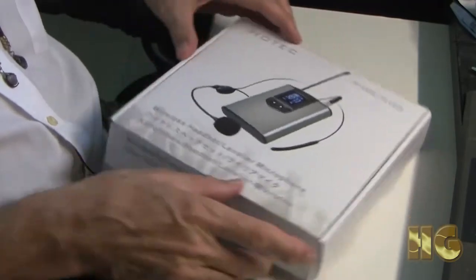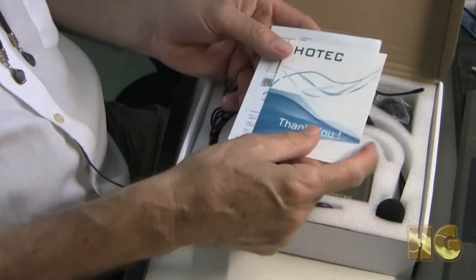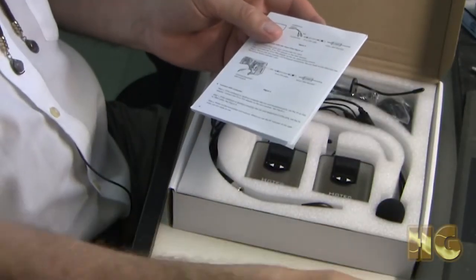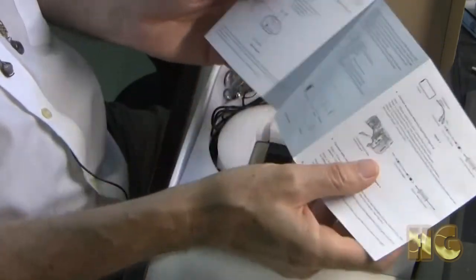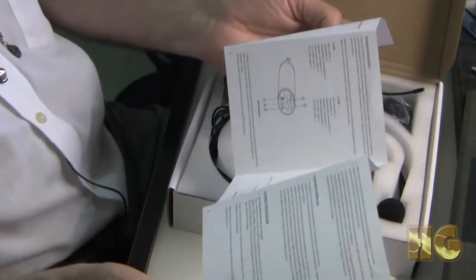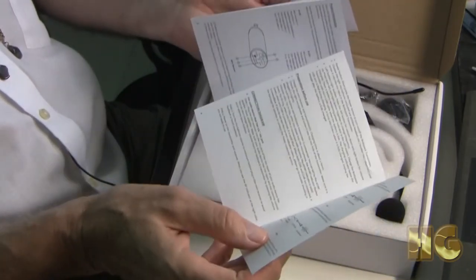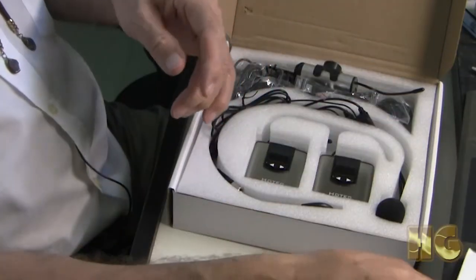So let's see how it unboxes. First thing we get is a thank-you card. Very nice. And their instruction manual, which is very pictorial, as we can see in the paperwork here. It's a very pictorial manual and it does give the essential information: how to hook up to your smartphone, how to hook up to an amplifier, how to hook up to your camera.